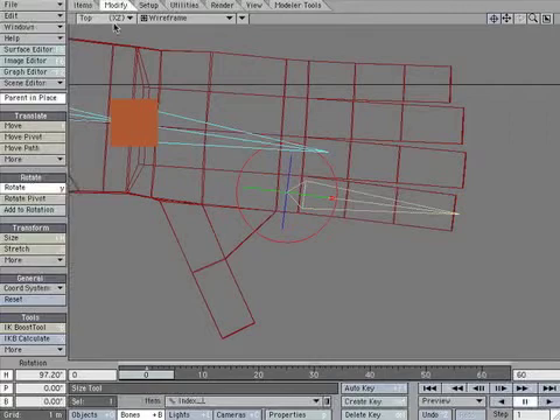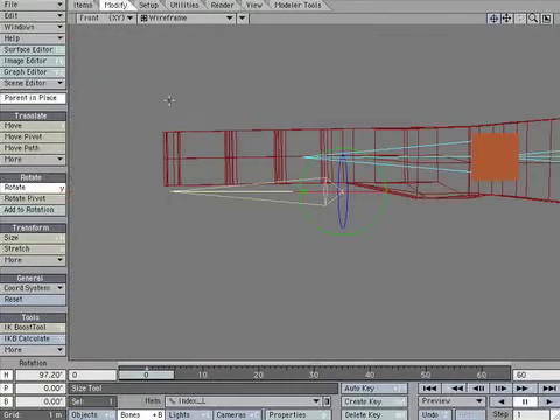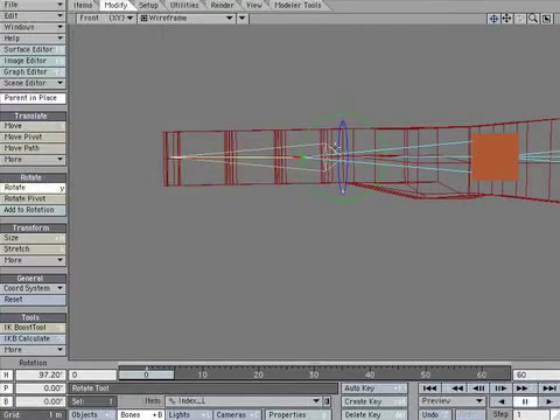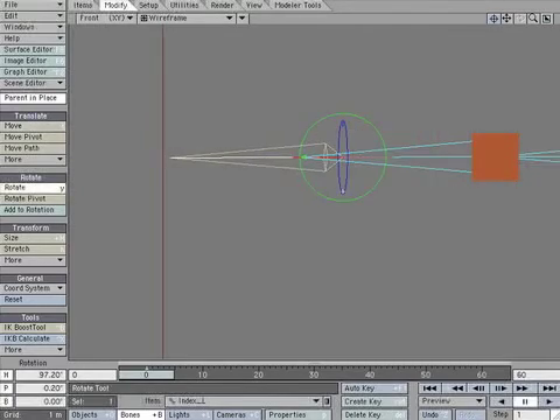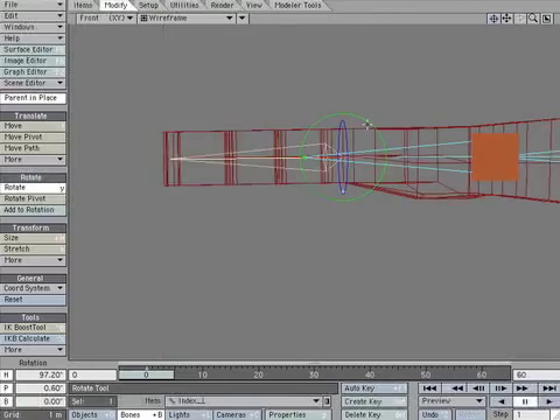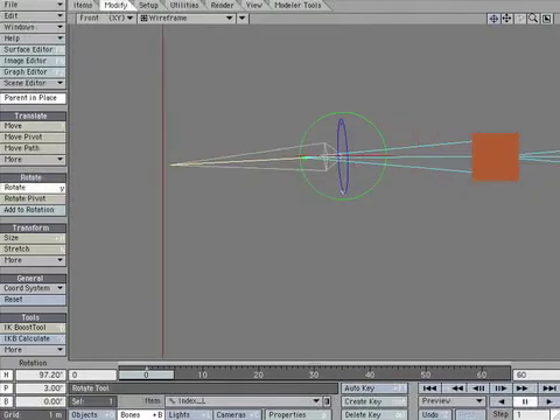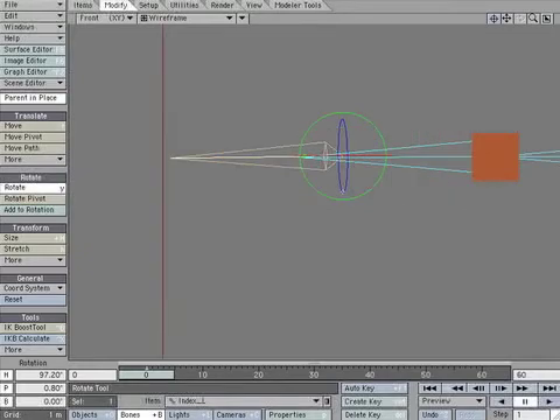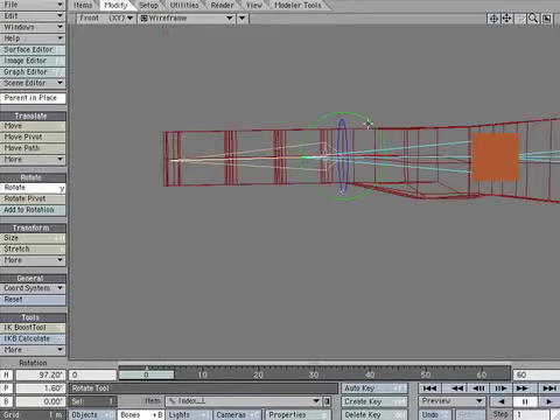Go to the front view. Move the bone up to the middle of the finger. Rotate it if necessary. Create a keyframe to lock its position.